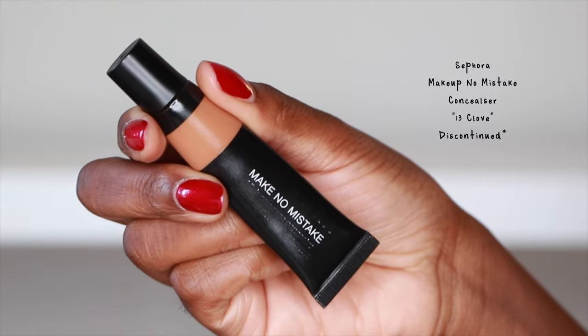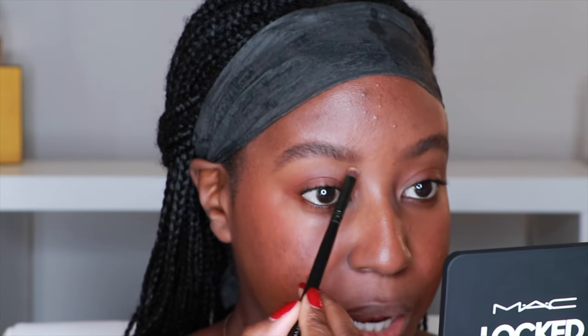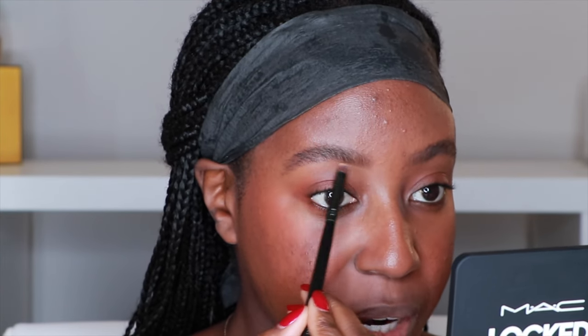I'm going to clean up my brows with a little bit of concealer — this is my Sephora Make No Mistake concealer in shade 13 Clove. When I'm carving my brows I do not carve out the top, I only carve out the bottom. This is what keeps the top looking natural and allows me to have a little bit of definition without losing the natural look of my brows.